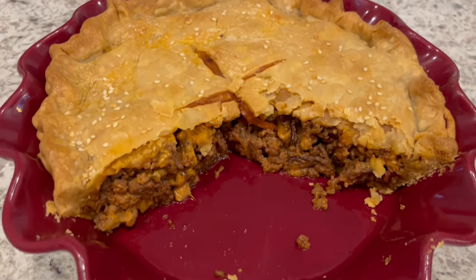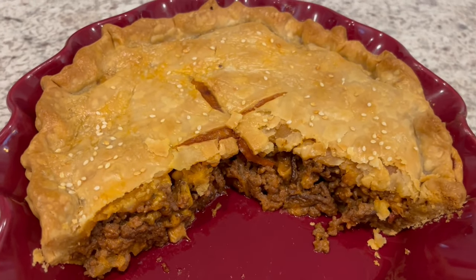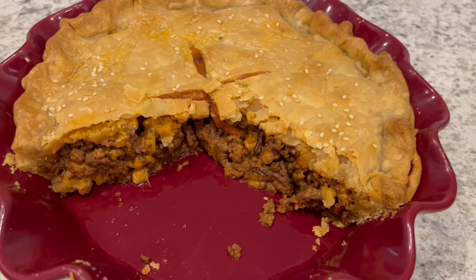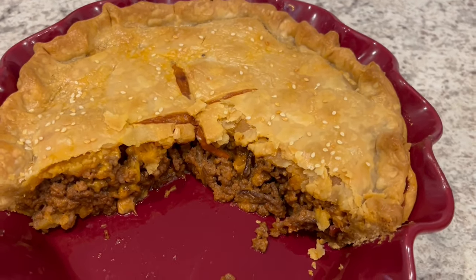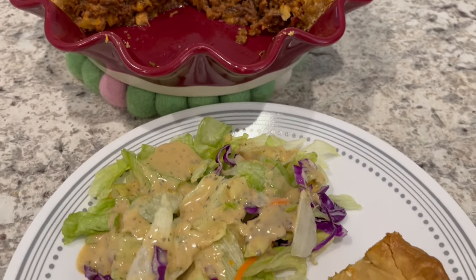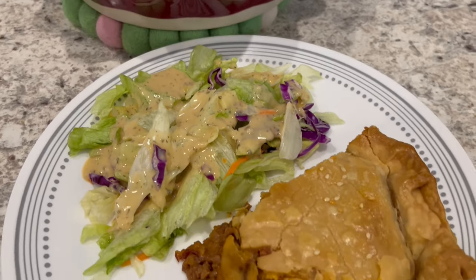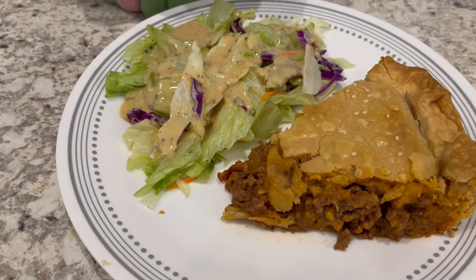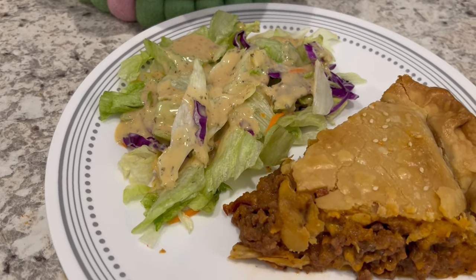I hope you all enjoyed this video. I have an entire playlist of quick and easy recipes using pantry items and freezer items. If you enjoyed the video, please make sure to give us a thumbs up. And if you haven't subscribed to our channel, we'd love to have you. Thanks so much for watching and we'll see you all next time.